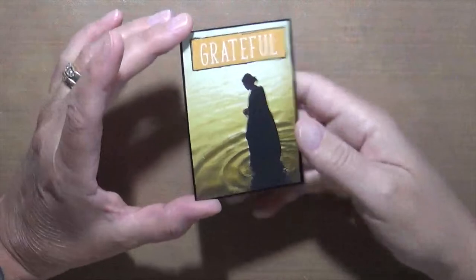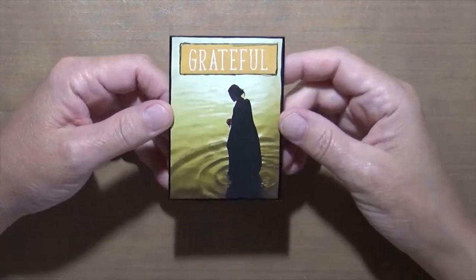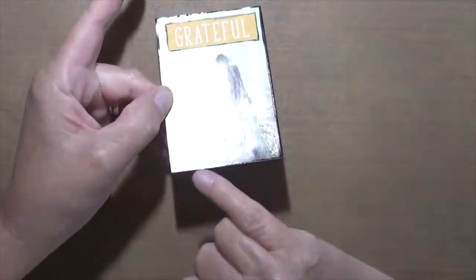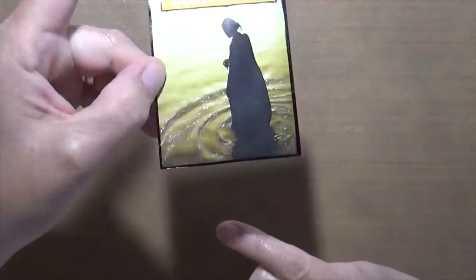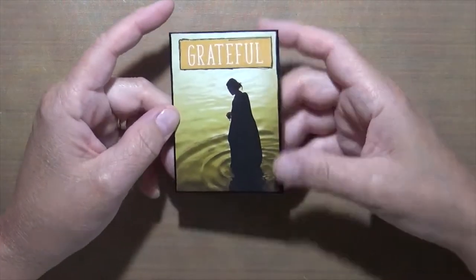This one was magazine page. I had this picture and absolutely loved it but hadn't found quite the right place to use it, so I put it here. I added a little bit of glitter in the water — you probably can't see it because of the light — and then put 'Grateful.' I really like that one.